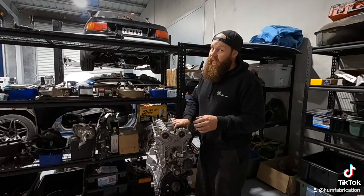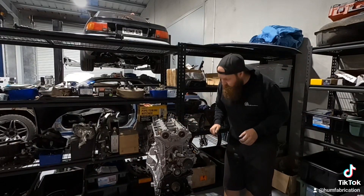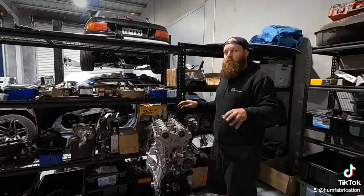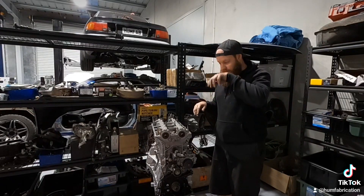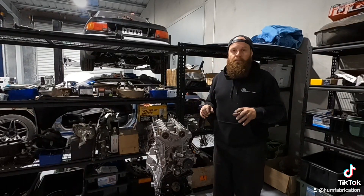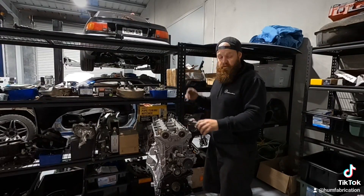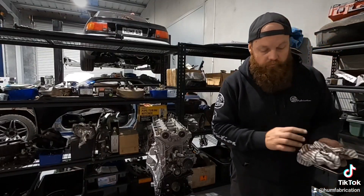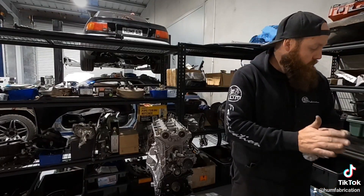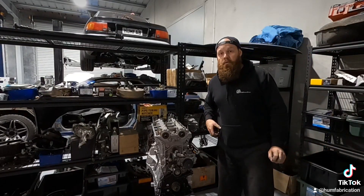At the moment there ain't a damn thing set in there — there's nothing. So we've got to go through, do all of that, back everything off, set it all up again, and go from there. Bit of a job. But I'm going to call it a night — did some work today, so that's good. We'll get back to this tomorrow morning and go from there.